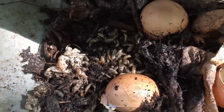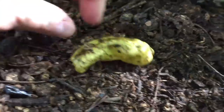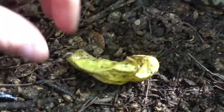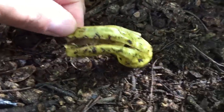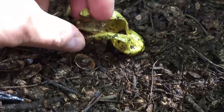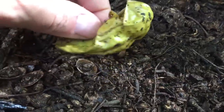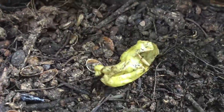Still making compost. Here's a Papa John's pepper that we didn't eat — it's basically just the skin now. They'll eat out the inside and leave that paper-thin skin behind. It's pretty cool.